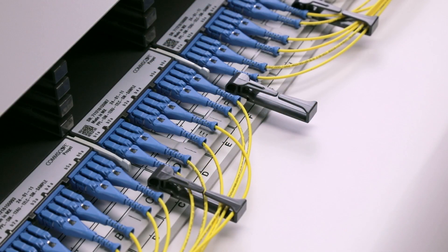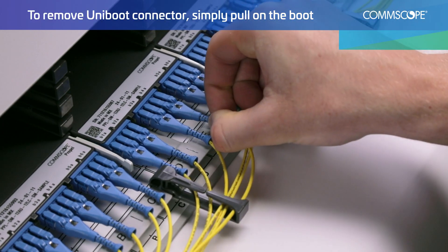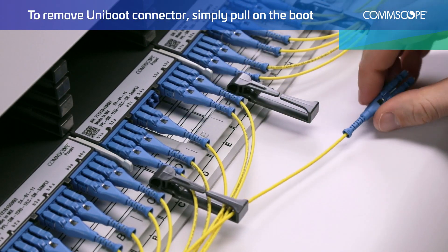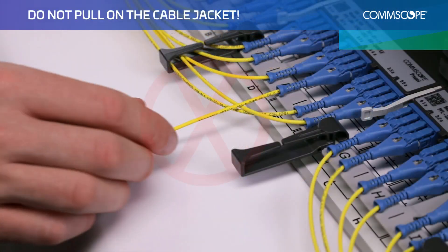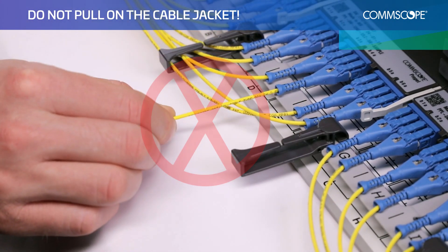To remove the LC Uniboot connector from the adapter, simply pull on the boot. No pull tabs or tools are required. Do not pull on the cable jacket, as this could cause damage to the connector and cable.